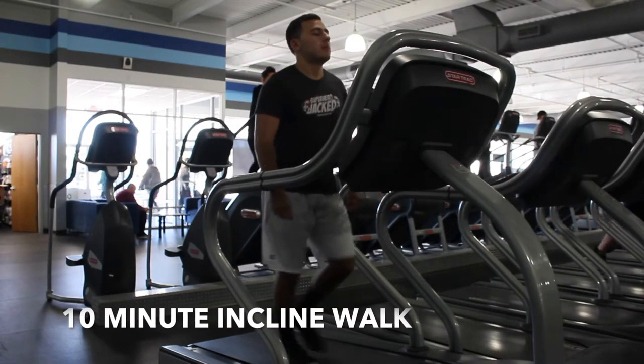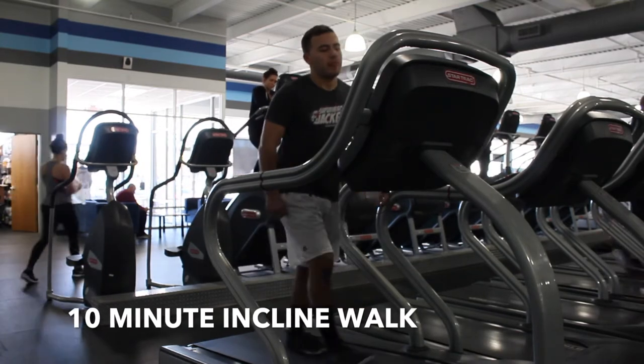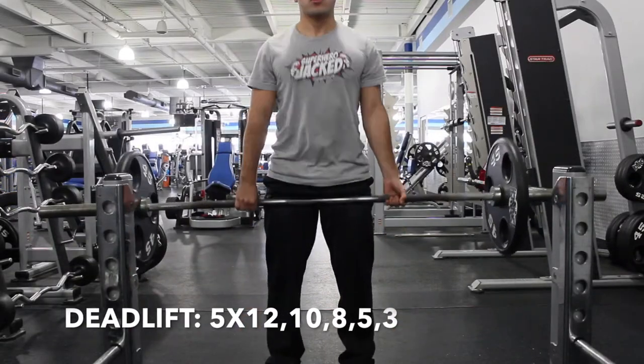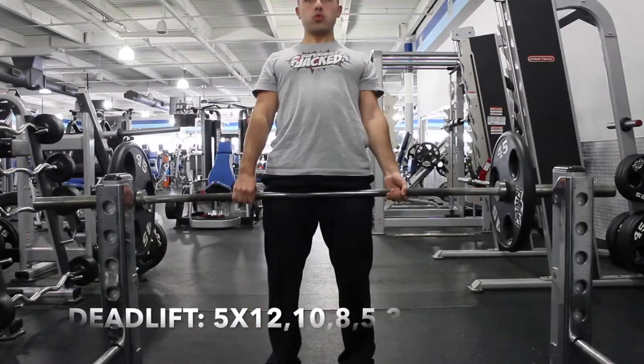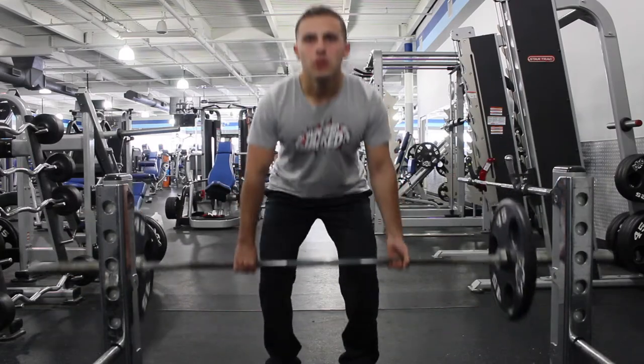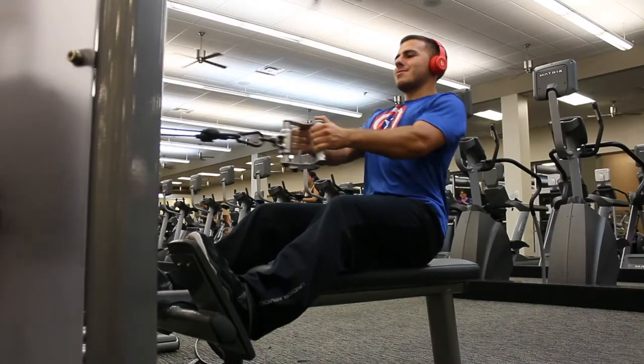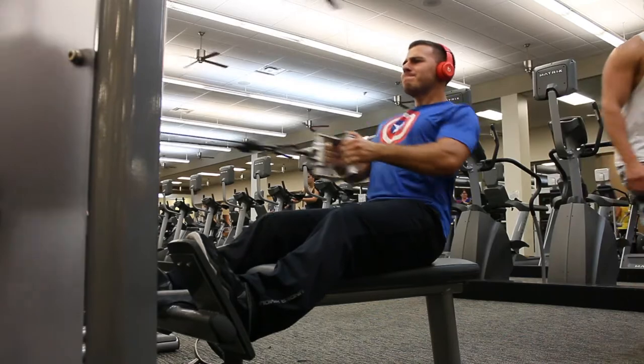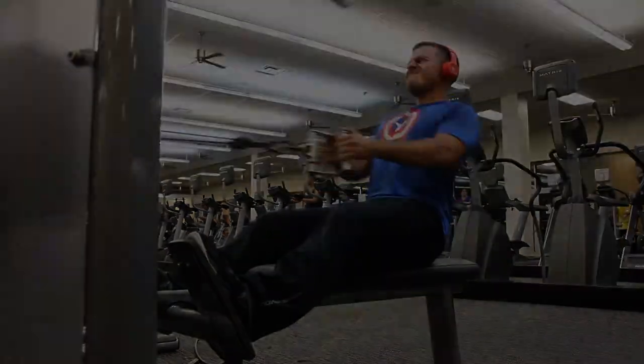Day two — Tuesday — is back and biceps. Warm-up is the same: 10-minute incline walk and a 5 to 10 minute stretch. The workout starts with deadlifts. A belt is recommended to protect your back. That's 5 sets of 12, 10, 8, 5, and 3. Then cable rows for 3 sets of 10 — try to pull it all the way into your stomach and chest area.